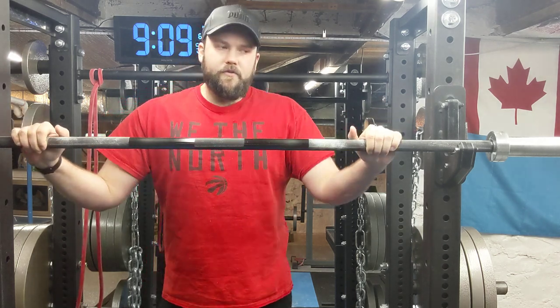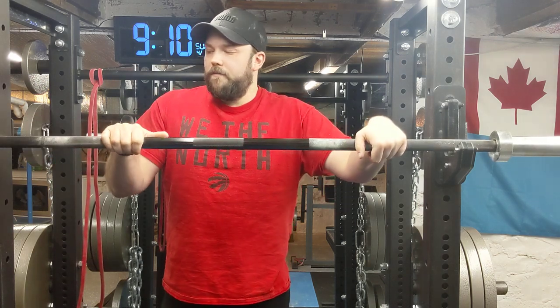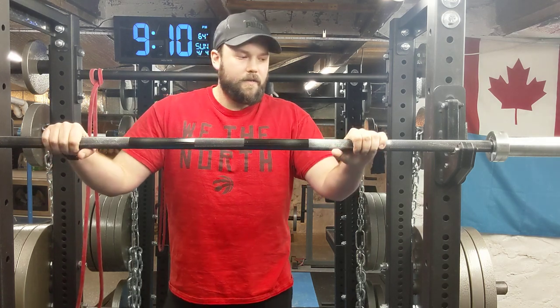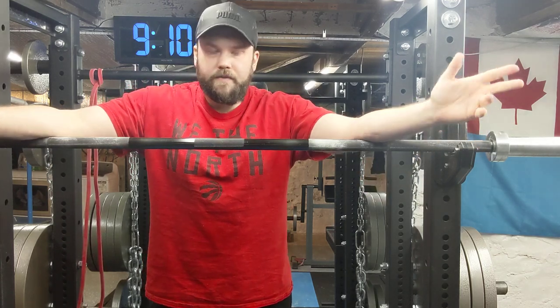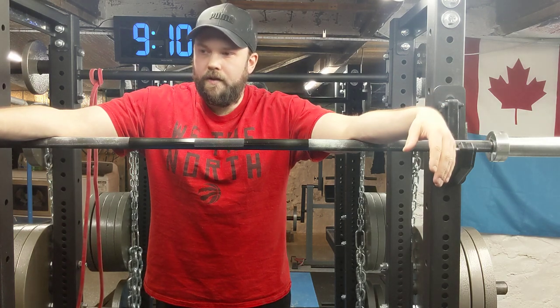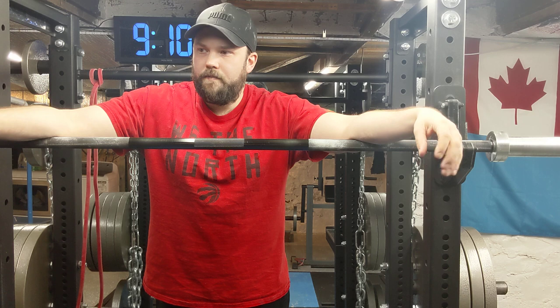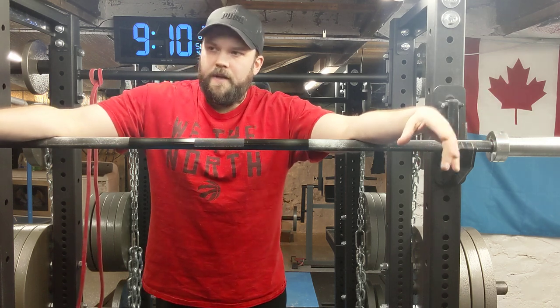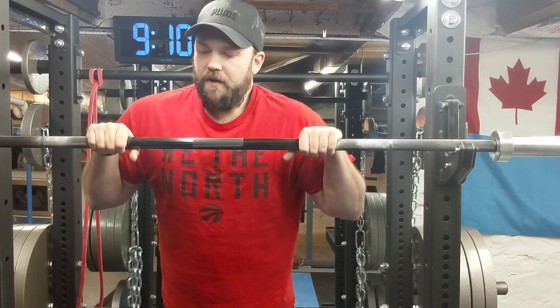If you're getting one bar, this Rogue Ohio Power Bar is pretty much perfect. You can also get different coatings. What you typically want is no coating — raw stainless steel — because it corrodes less over time and they claim near-zero corrosion. Something with a coating like mine will show scuffs, chalk marks, and will corrode over time if it's in a non-temperature-controlled area like a basement or garage. You can also get zinc oxide coating, which is generally fine.